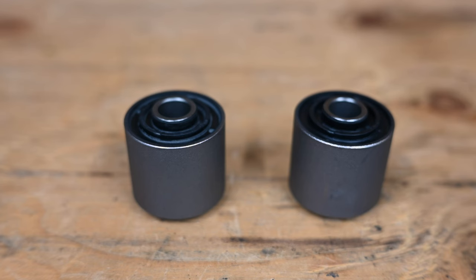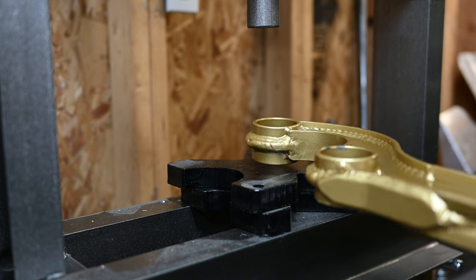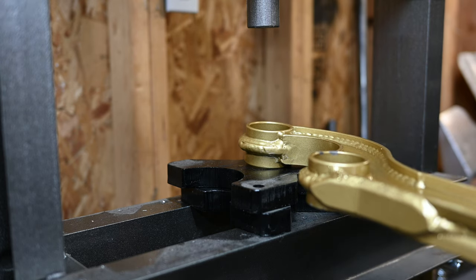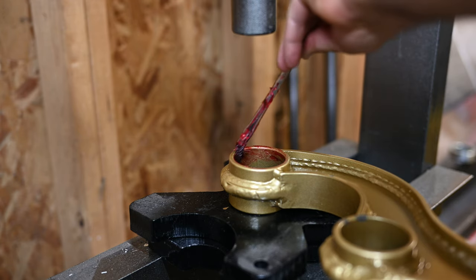Since these radius arms don't come with any bushings installed, I opted for new OEM rubber bushings at both ends. Some people will say that polyurethane bushings are better for this application, but I'm using rubber to keep transferred noise and vibrations to a minimum, and to let the suspension move and flex as much as possible.